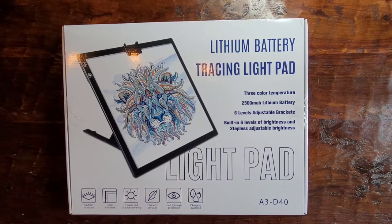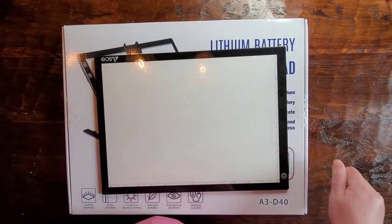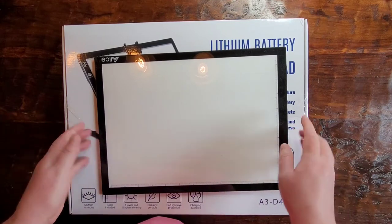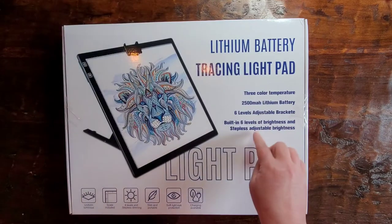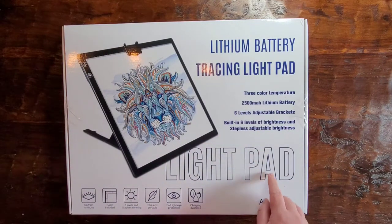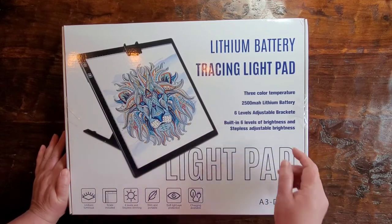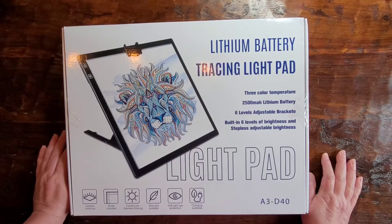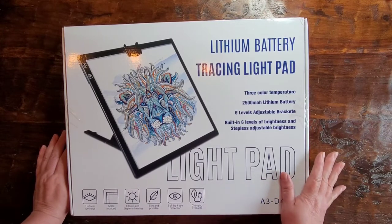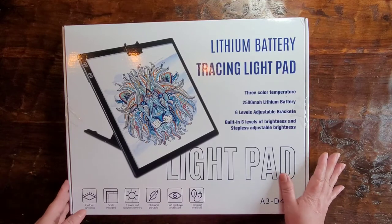This is the one he was using. This one is an A3 size, which is like 11-something by 16-something. It was just too small for him. Neither one of us have very good eyesight anymore, so he just needed the bigger option.